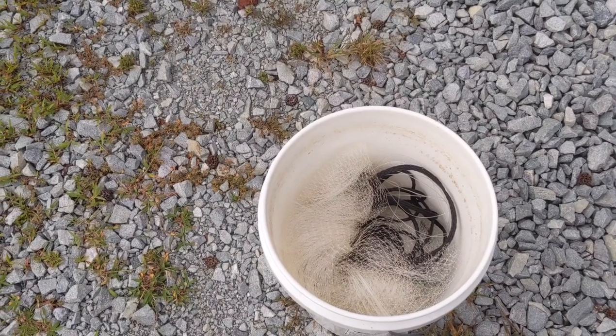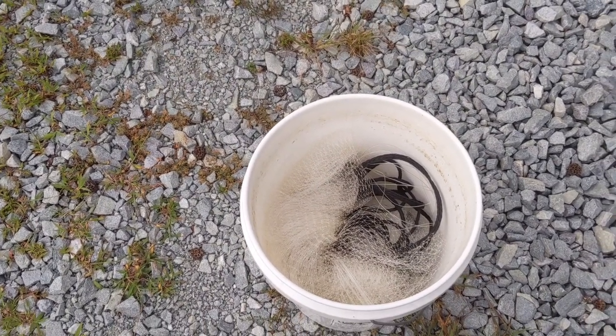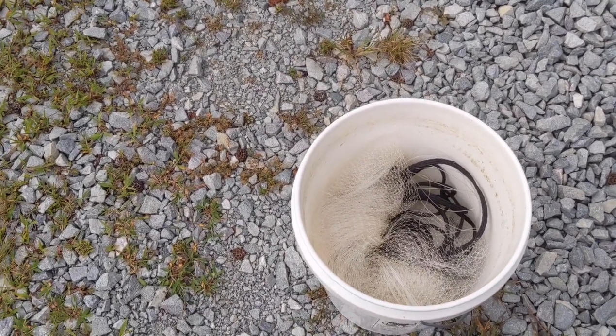What you're going to want to do first is get yourself a cheap 5-gallon bucket from Walmart. Runs about $2 to $3. That's just for storage — you can get a top as well. It's really easy to store a cast net in this type of container.